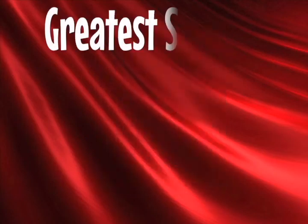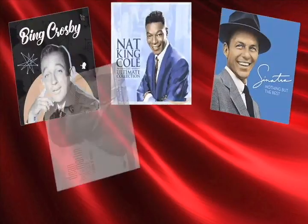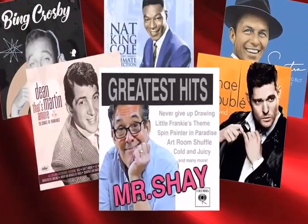Kato Music presents the greatest singers of all time collection starring Bing Crosby, Frank Sinatra, Nat King Cole, Dean Martin, Michael Bublé, and Mr. Shea.